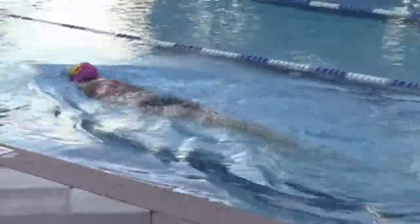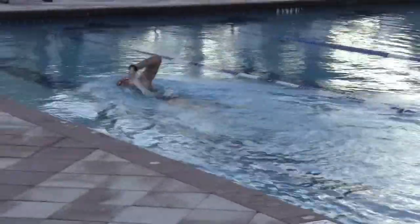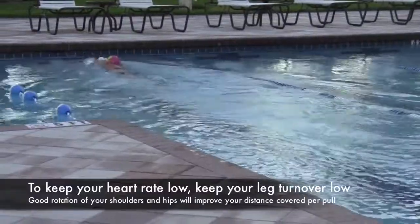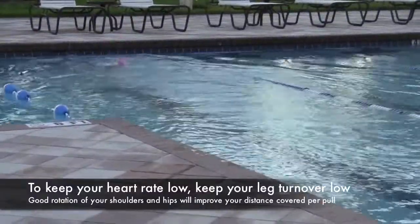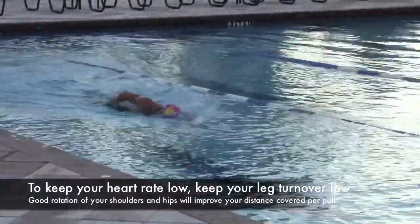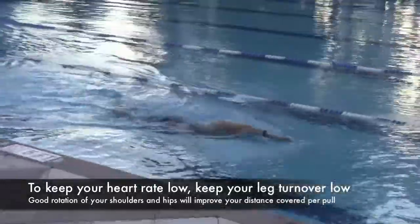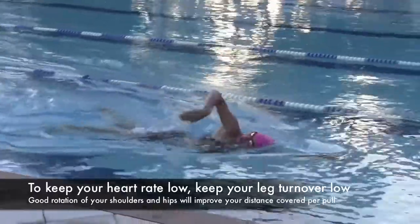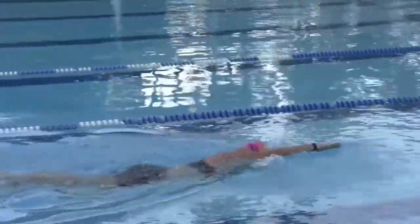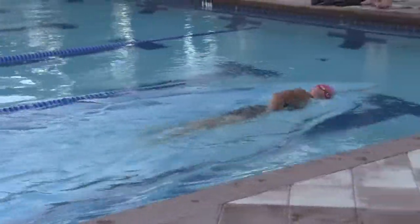This drill serves a couple great purposes. Number one, it helps you work on body balance. The second thing it does is it gets you to work on the catch phase in the front, because one of the biggest issues we see is that people miss the front catch phase during their normal swimming, which actually causes them to become physically weak. This wouldn't be the tempo we'd sustain in a normal race — we'd have a slightly faster turnover. But remember, this is a drill geared towards building strength in the catch phase up front and working on overall body balance in the water.